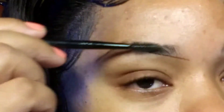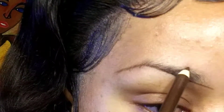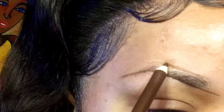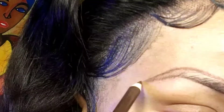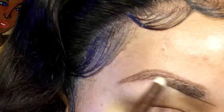Then I take my spoolie again and I brush my brows downward so that I can start creating the top line. I just follow where the hair starts, then create a rounded part where the arch is and connect it to the bottom tail end. As you can see, I did not start at the beginning of my brow with the top line, and I'm now filling it in.